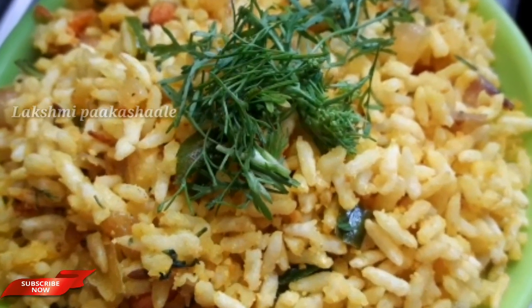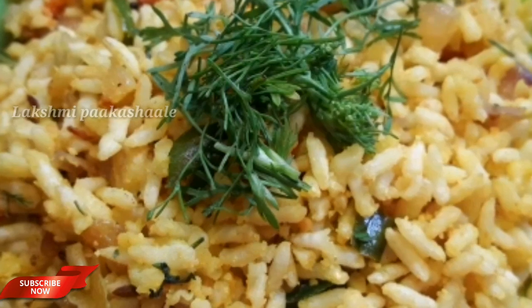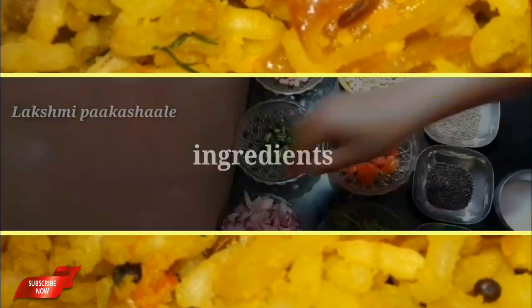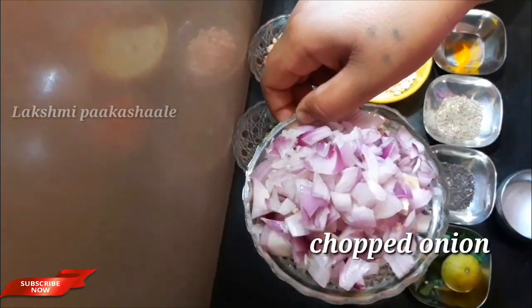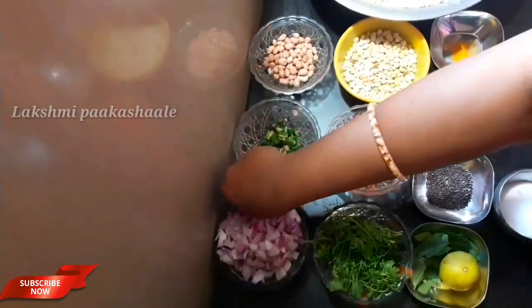This is Bengaluru. I am going to make a video of Sussla. My taste is an interesting taste.